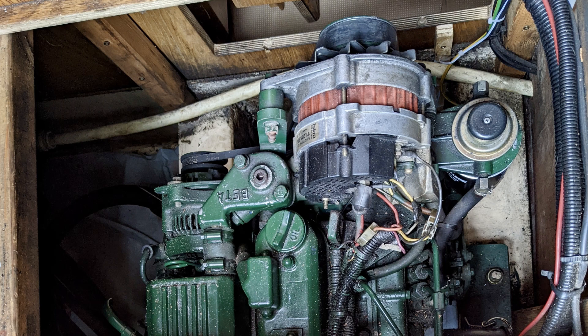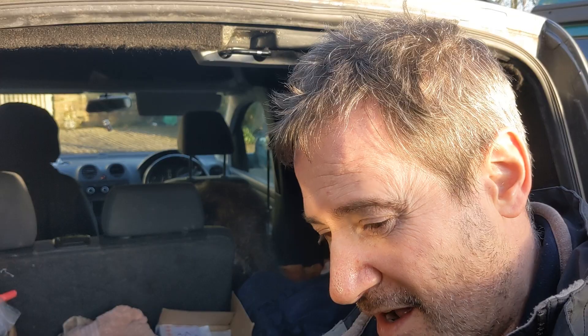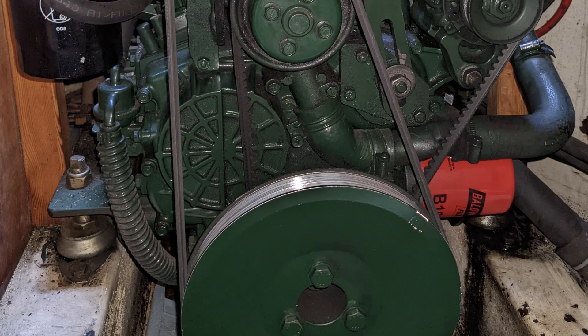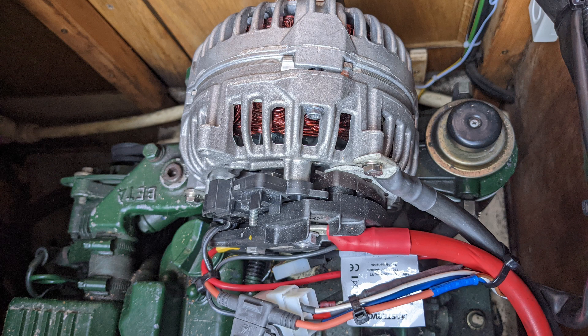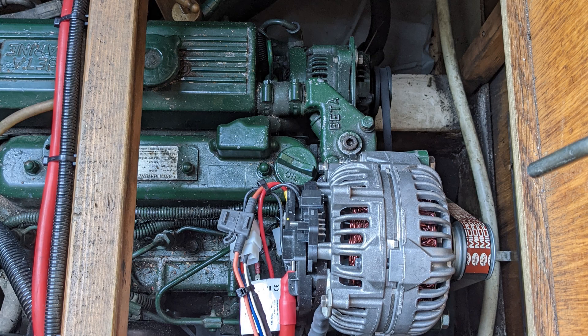One of the advantages of this particular engine setup is it's running a 6PK poly V pulley setup, and so it lets you fit a much bigger alternator. I'm going to fit a 200 amp alternator and use an alternator controller to control it — you couldn't normally fit that size alternator to this engine, or to any of the typical narrowboat engines really, from 30 to 50 horsepower.